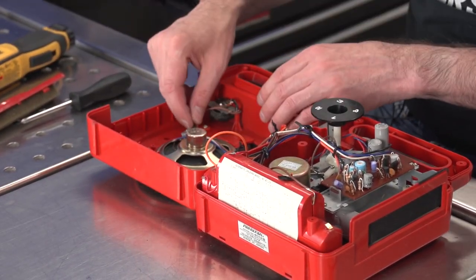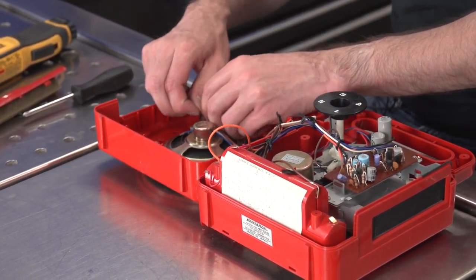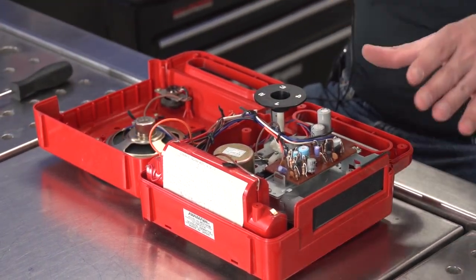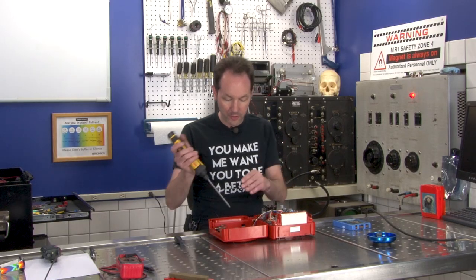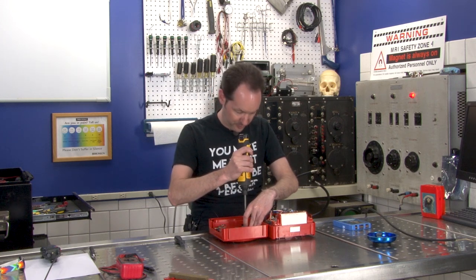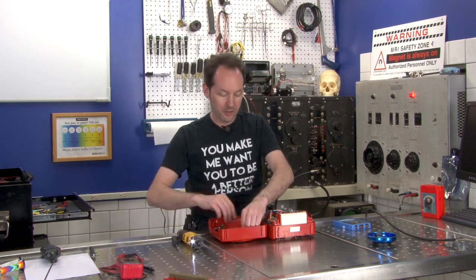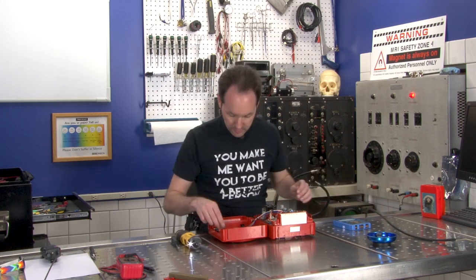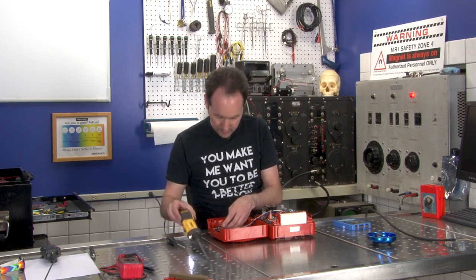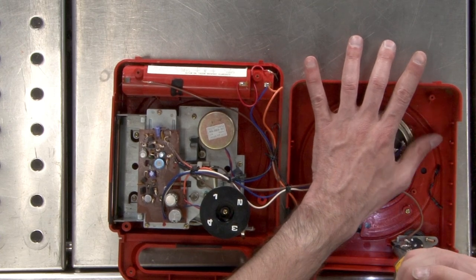This is neat — the speakers are actually mounted in there with mounts. Taking that out. My goal at first is to disassemble this in such a way where it's still functional, but with as few parts as possible. Because I want to show you what it looks like when it actually works. And I'll just turn the sound all the way down so that YouTube doesn't have a fit.